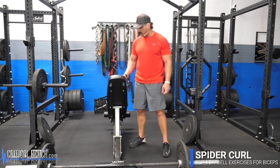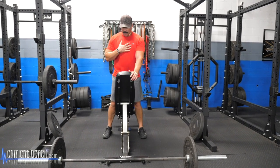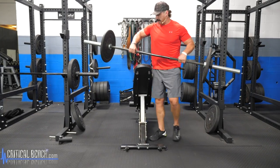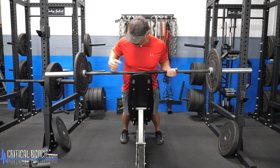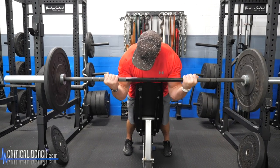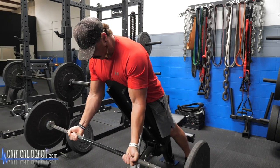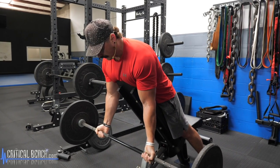The fourth and final barbell exercise is called a spider curl, also known as an incline barbell curl — because you'll have your chest up against the pad with arms out in front of you, somewhat like a spider. Similar to the seated curl, this movement focuses on peak contraction. Get your chest down onto the pad, drive your chest into it, and as you curl, bring those elbows out in front — don't curl as a back movement. Focus on driving elbows forward, letting the bar come out in front, hinging at those elbows, and really feeling that peak contraction at the top.